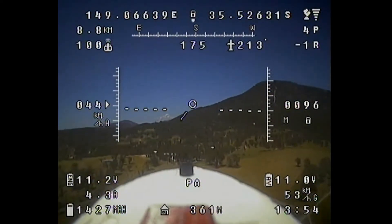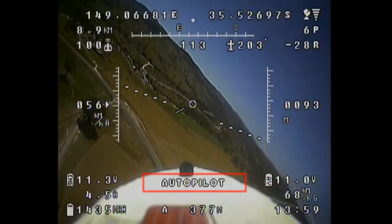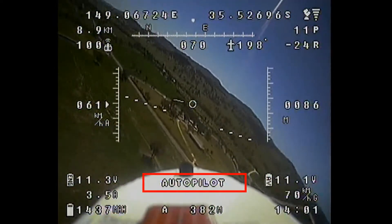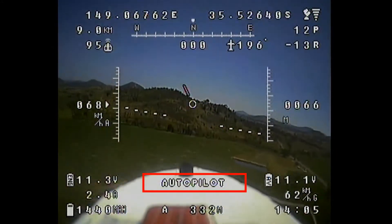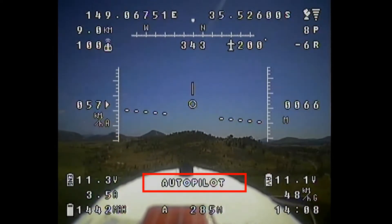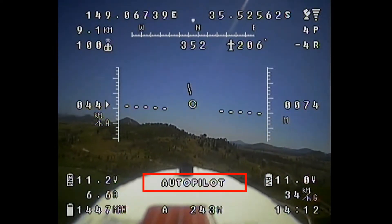The Tornado allows you to program in a number of waypoints that are relative to the home position, and switching to autopilot mode starts the plane navigating from one waypoint to the next. It will continue to circle them until you take it out of autopilot mode. I've programmed in three waypoints: A, B, and C.